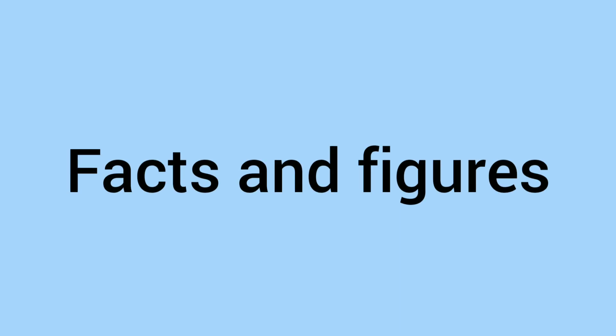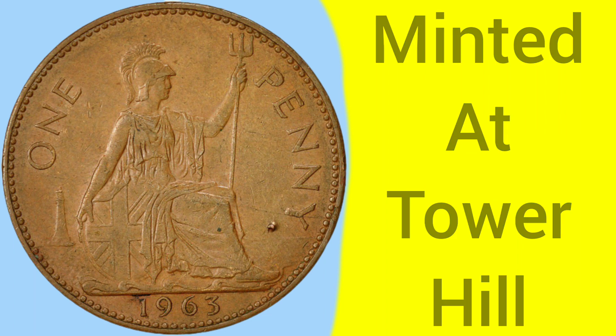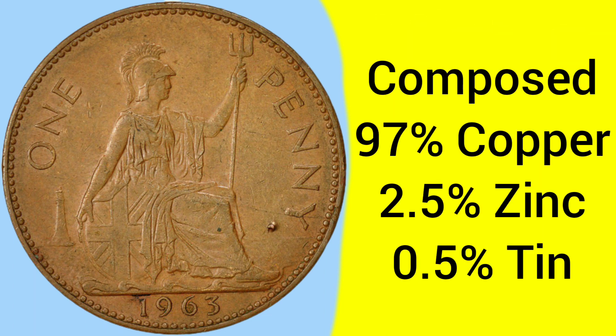Moving on to the facts and figures of the 1963 penny: the coin was minted at the Tower Hill Mint in London, where the Royal Mint was based between 1810 and 1975. The coin is composed of 97% copper, 2.5% zinc, and 0.5% tin, so it is a bronze alloy.